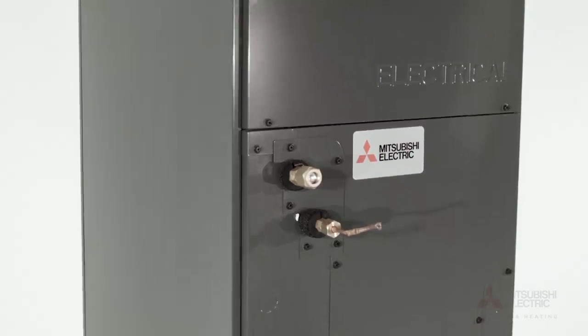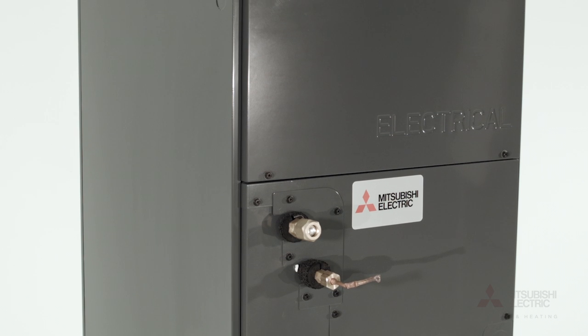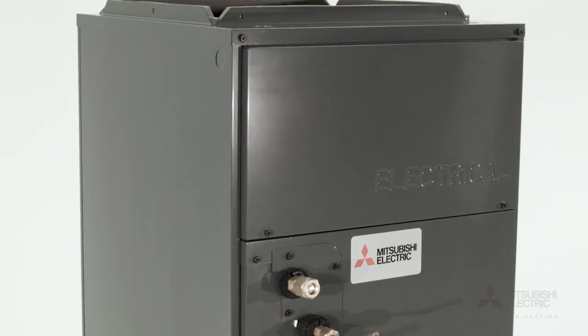Embossed panels and clear labeling on a quality constructed cabinet, along with a well-marked, easily removable filter panel, makes maintenance convenient. From one room to every room, we've got you covered. For more information on this and other available products, visit us at MitsubishiComfort.com.